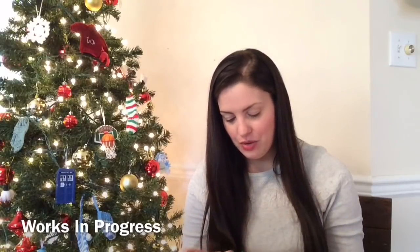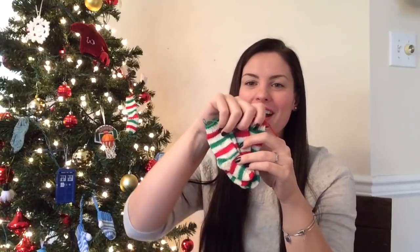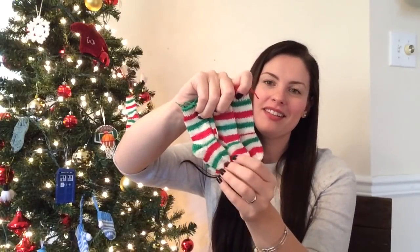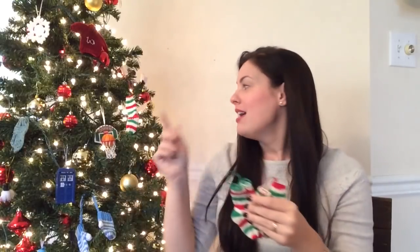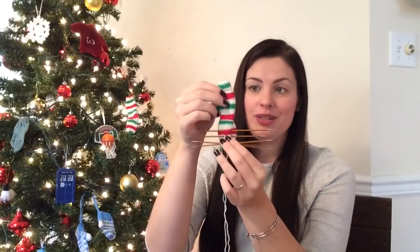Now going into works in progress — I have some tiny finished objects here too. I have five of these cute little sock ornaments right here, and I gave one to my friend Karen from the Full of Knit podcast, so I've done six of them. I have a seventh one that just needs the toe kitchenered, and then I just need to make the loop on top, weave in ends, and it's done. I think I stopped right before bed because I didn't want to kitchener the toe.